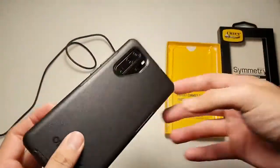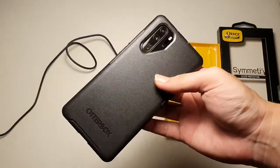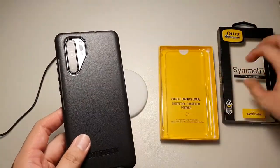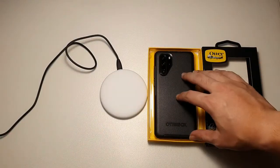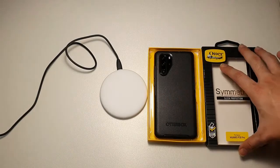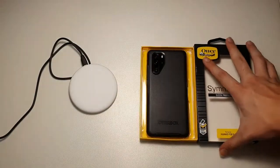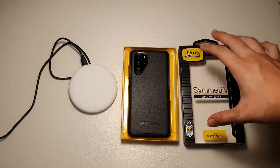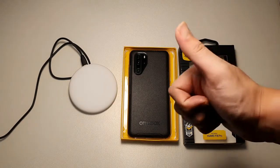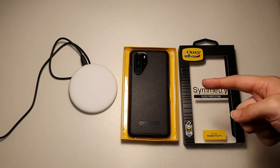But this is probably the best case you can get right now for your P30 Pro. I'll leave a link for this case in the description below if you want to purchase it, for local buyers as well as international buyers. It's important that you buy from the link I provide because there are many counterfeit OtterBox cases in the market, so make sure you buy from an authorized distributor. Thanks for watching — if you liked it, hit the thumbs up button and subscribe. I'll see you guys in the next video.